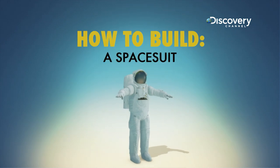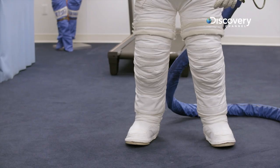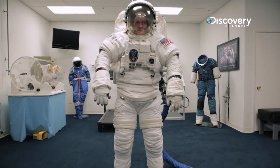How to build a space suit. A space suit is a pressurized garment that astronauts will wear that is meant to recreate the conditions on Earth.